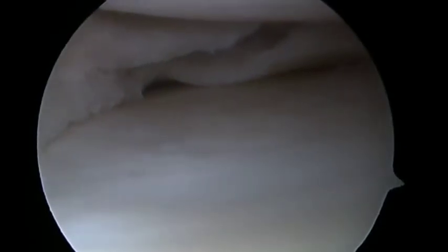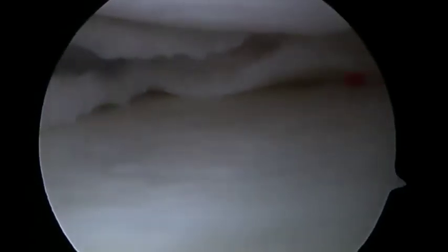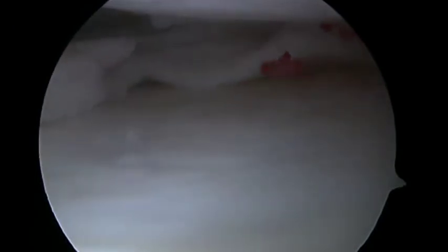Prior to proceeding to meniscal repair, a probe should be inserted and the flow should be stopped, confirming that there is bleeding from the peripheral meniscus.